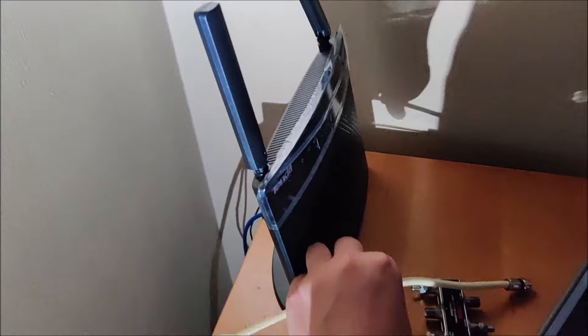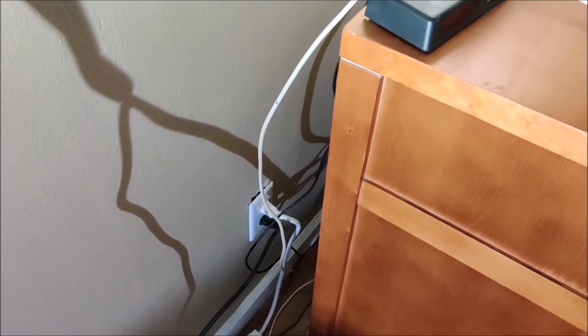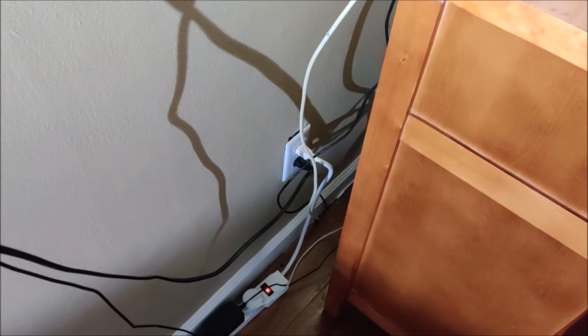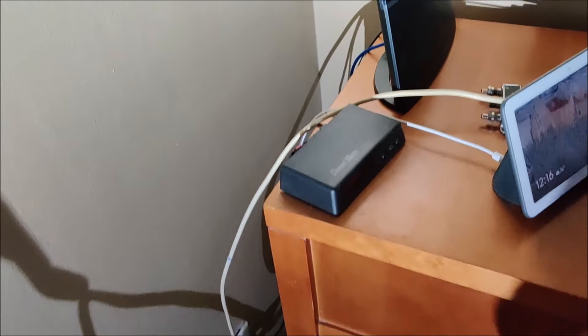Now yours might not be a loose line — it might just be an outlet box that you're going to have to screw into. But either way, it's helpful to find exactly where that line is coming in so you can get a good idea of where you're going to be plugging in for the self-installation.